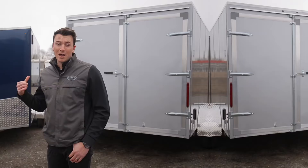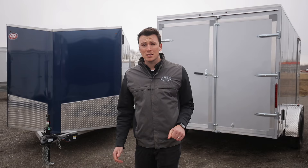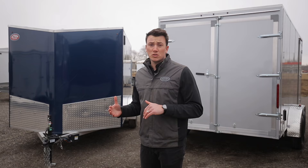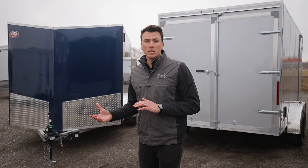Behind me are our two most popular sizes, which are the 7x14 and 7x16 models. They come in models with extra height as shown here, ladder racks, and barn doors — really the options are endless. Today we're going to go over the basic model itself to show you what you come standard with, because by far this is the most popular trailer we sell for the price point. I'm going to tell you what makes it different from other aluminum trailers on the market, and you'll see that hands down this is the best bang for your buck.